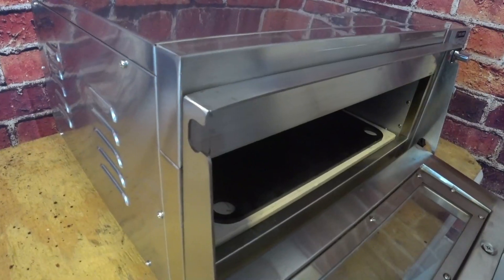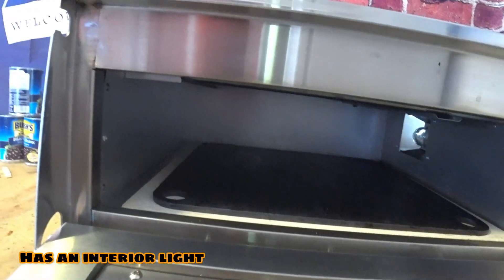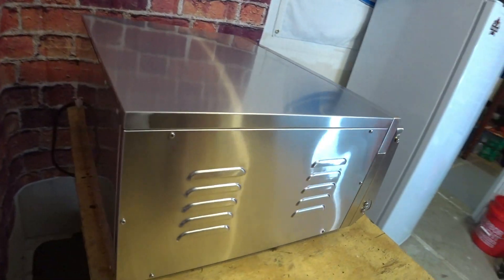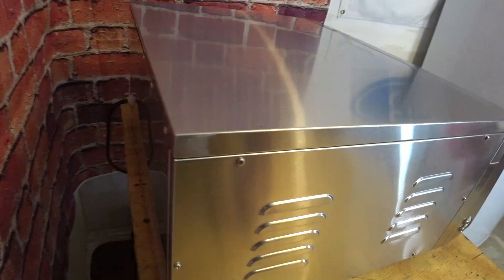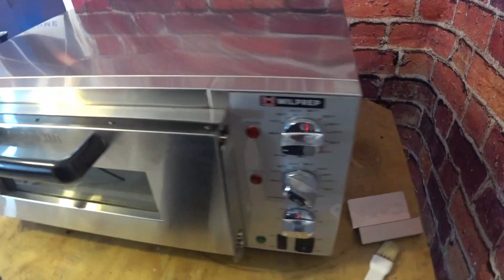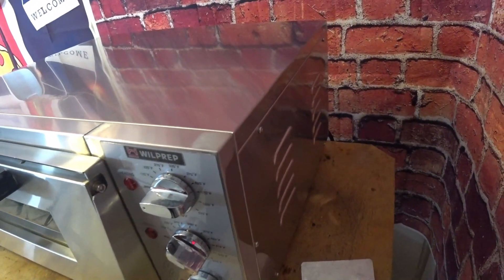Inside there's a lot of room — you can put up to a 16-inch pizza in there. It has a nice stainless steel surface on the outside. A lot of people don't know how to properly clean stainless steel. They take a green scotch pad, scrub it, and end up with a bunch of scratches. Never do that. Always go with the grain when cleaning stainless — just like wood but it's metal.